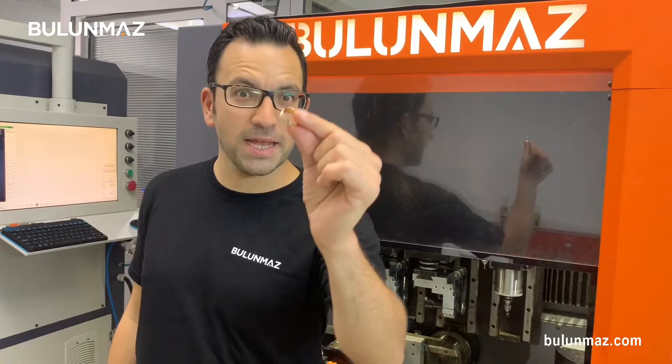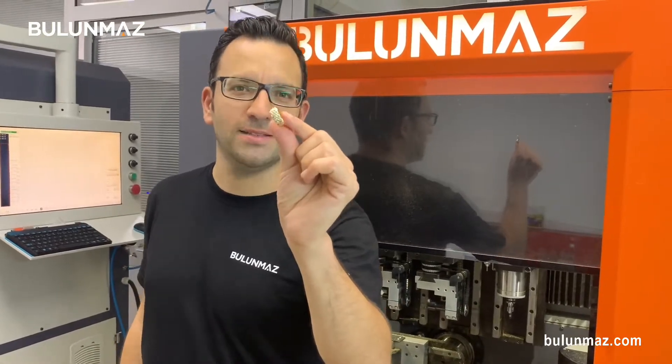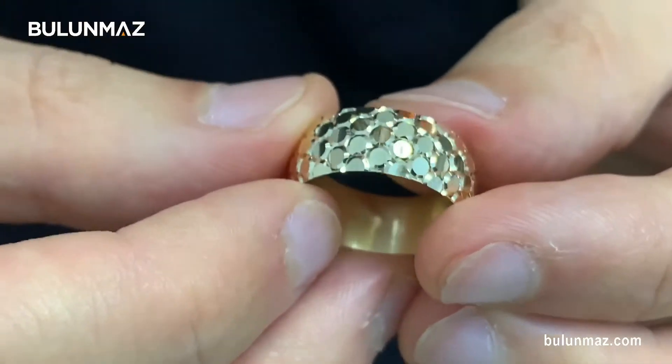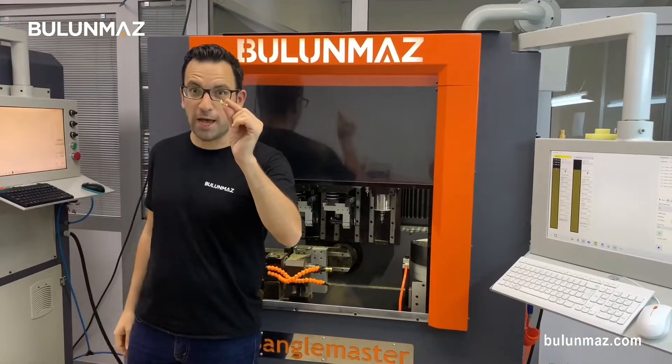With the circle tool, we will make that legendary ring model. We will make mirror cuts and then finish with the circle tool. If you are ready for that model, let's start.